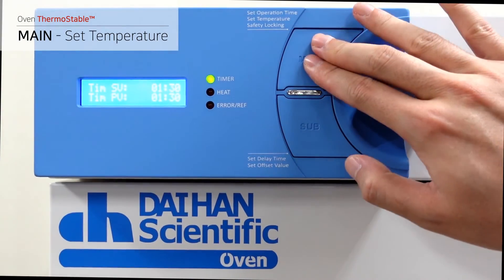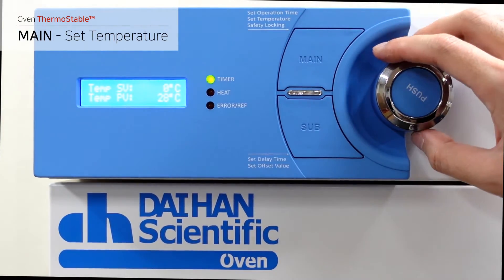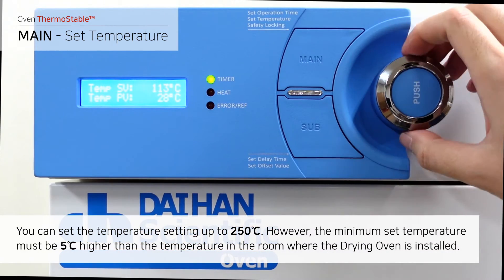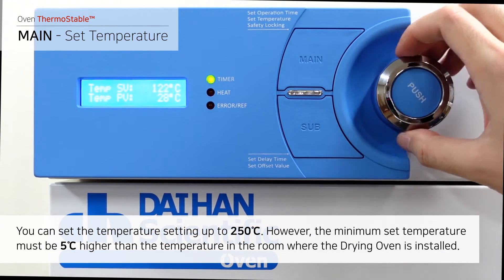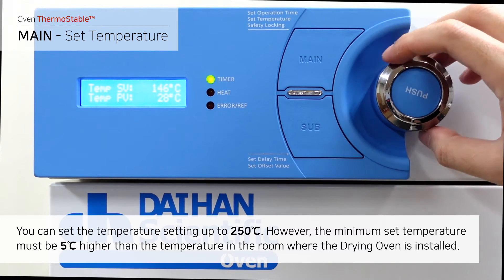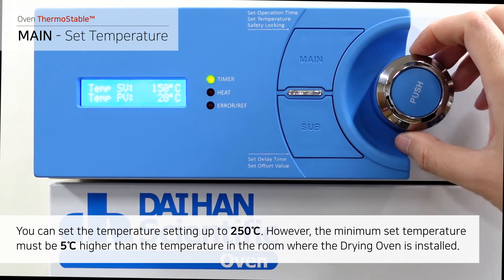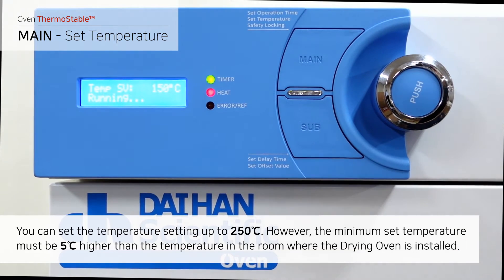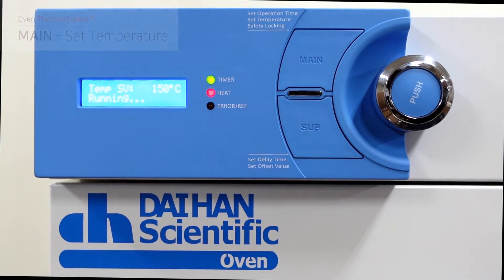Once you've finished the timer setting, press the main button to enter the temperature setting mode. You can set the temperature up to 250 degrees Celsius. However, the minimum set temperature must be 5 degrees Celsius higher than the room temperature where the drying oven is installed. Press the push button, the heating operation will start, and the heat LED will turn on.